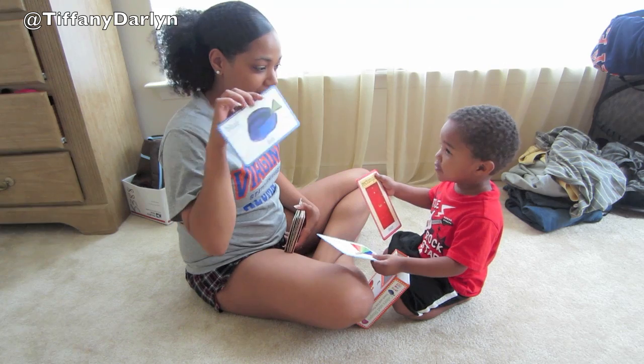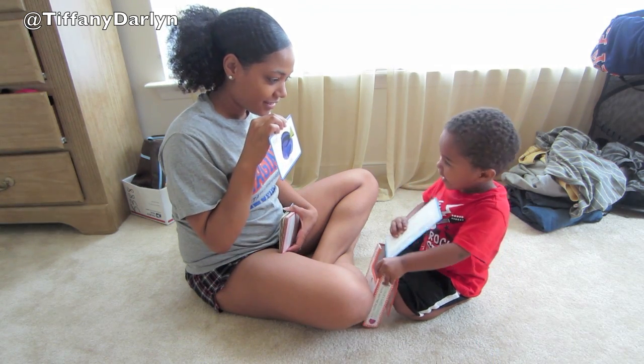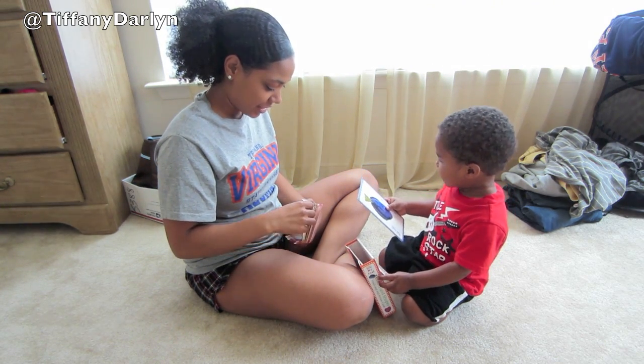Ready? What's this one? Cite. What's this one, Jaden? No, this one. Fish. Fish, good job. Here you go. Fish. Yeah.